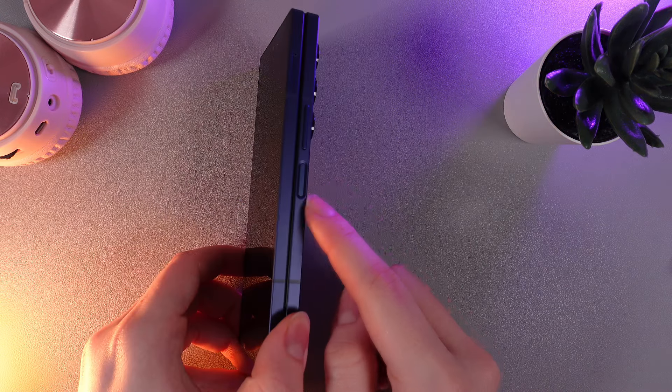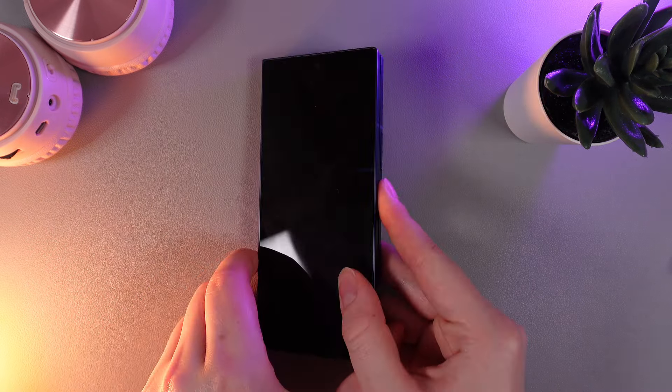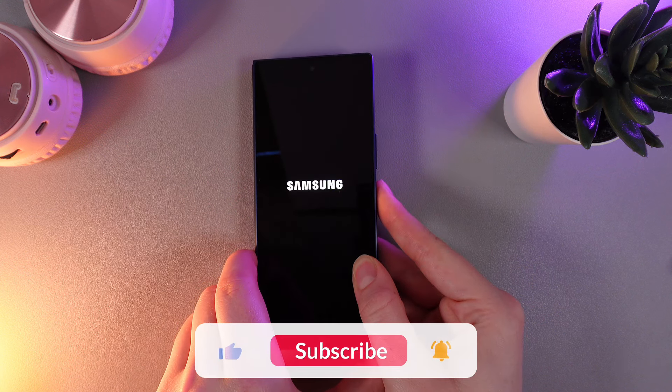And if you want to turn it back on, we will just need to hold this Power button for a few seconds until you will see the Samsung logo appear on the screen.